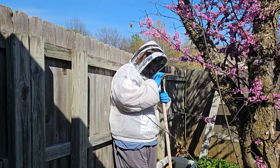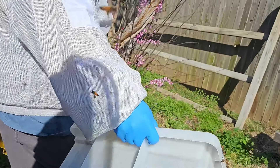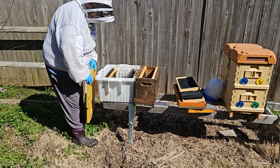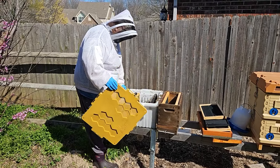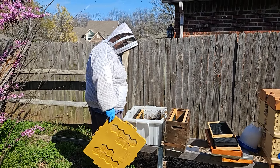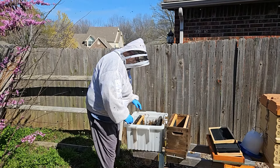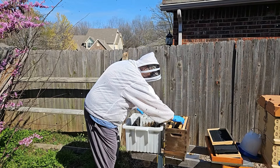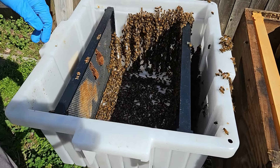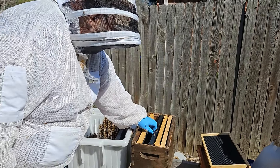Now the thing is there's still bees all over the place here. My hope is that the queen is in here. If I can get the queen in here, then the rest of those bees will follow suit and come into this box. I think what I'm going to do is go ahead and pull these frames up in here. Maybe we get lucky and she's in there. There's a lot of bees already in there — that's good.